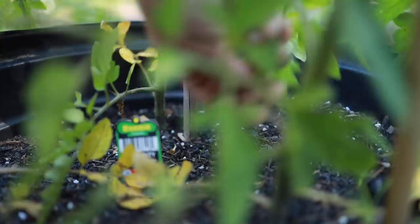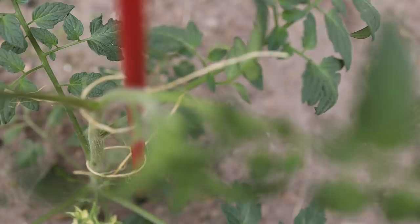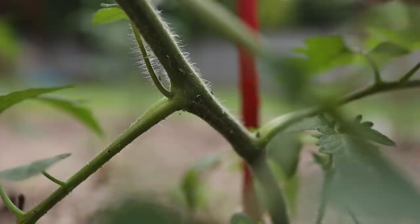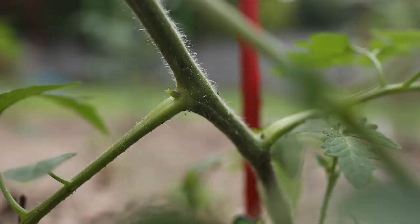Indeterminate varieties are the ones we generally grow in the ground. They generally taste better, but they require more attention, and that can include pruning. A common thing to do is to remove what are known as suckers, or side shoots. You will see them growing in the joints between the stem and the branches. Left unpruned, this sucker will grow into a whole new main stem with its own branches. They can cause the plants to grow out of control, really wide. The plants would grow too close to each other, which would inhibit air circulation and encourage disease.